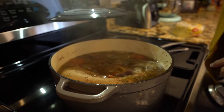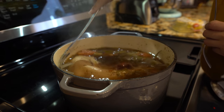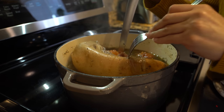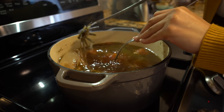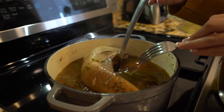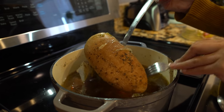Alright guys, so after four hours our lengua should be done. Make sure that it's done by poking it with a fork — and as you can see, the fork goes in super easy. So now it's done, and we're going to remove it from the broth so we can begin to chop it.